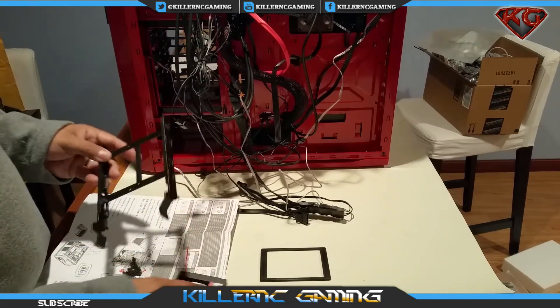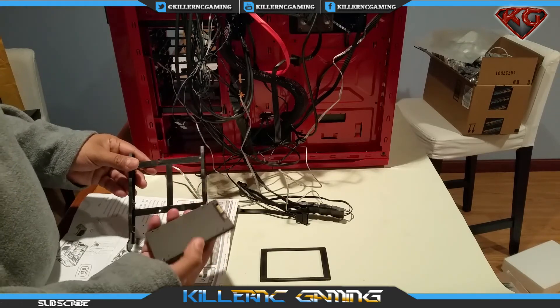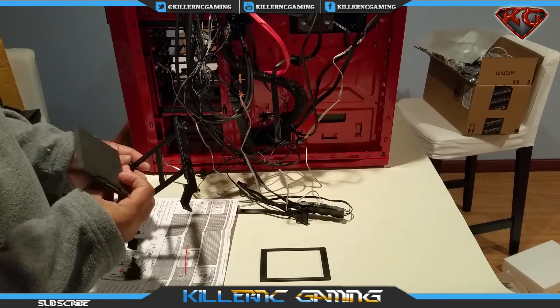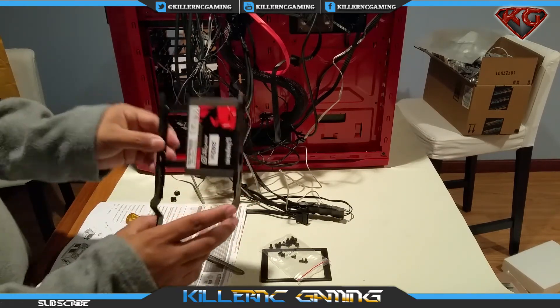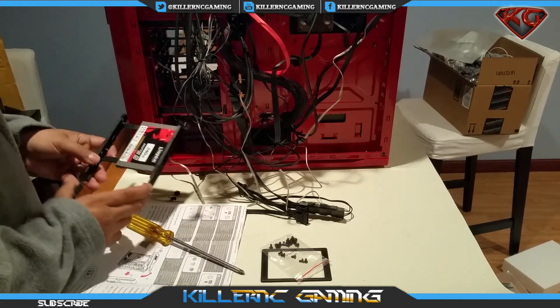Alright, here we go, we're going to go ahead and install it. We're just going to put it in with the four screws here, line that up with those four screws there, and we should be good to go. She's on her little cage there, let's go ahead and put it back in.